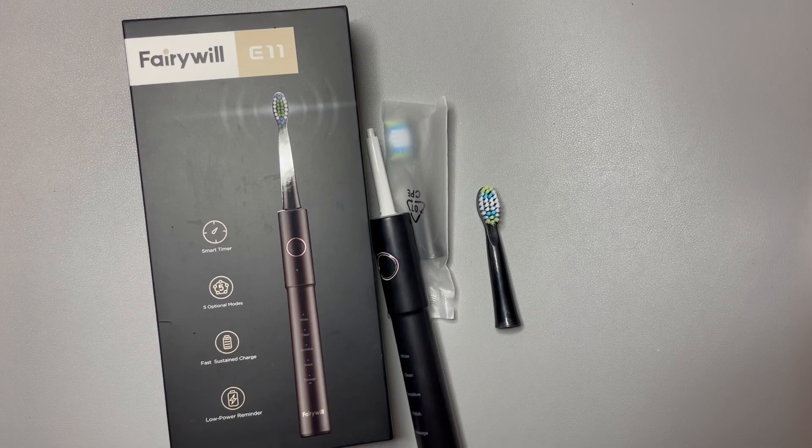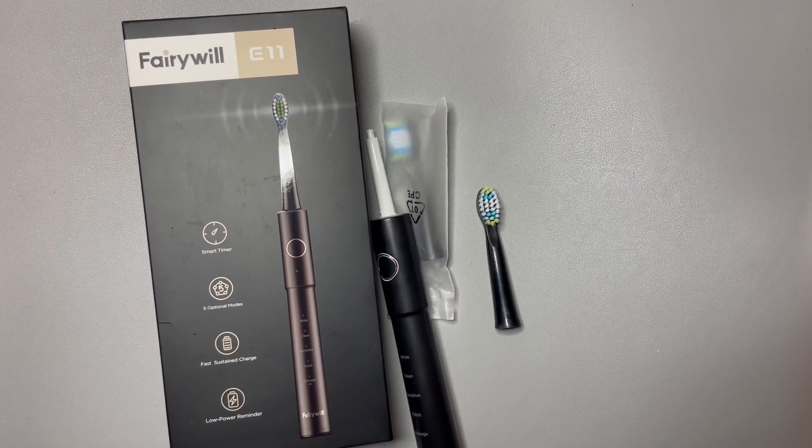So if you're looking for an electric toothbrush to get your mouth in tip-top shape, I highly recommend this. This is a pretty decent buy.